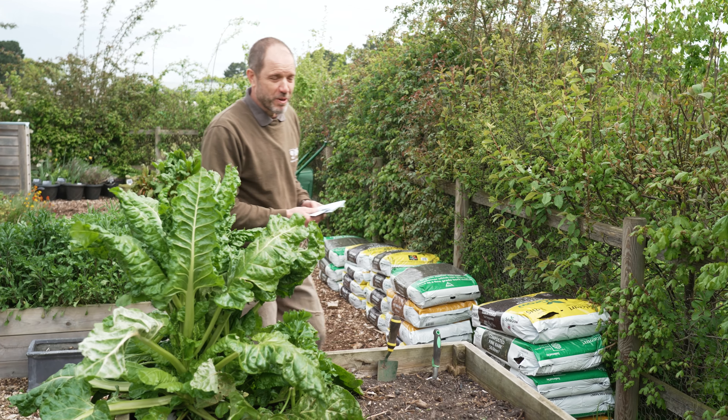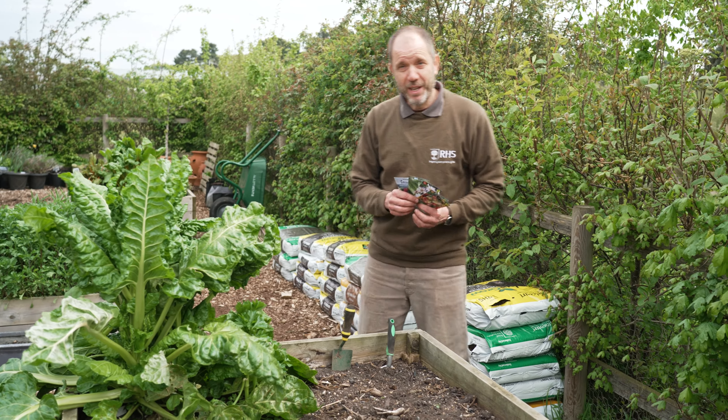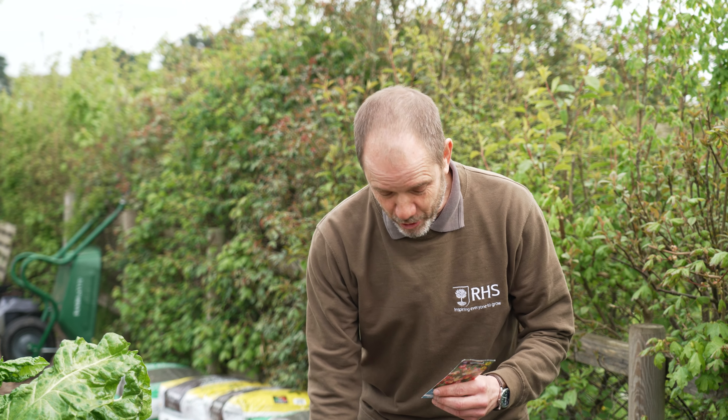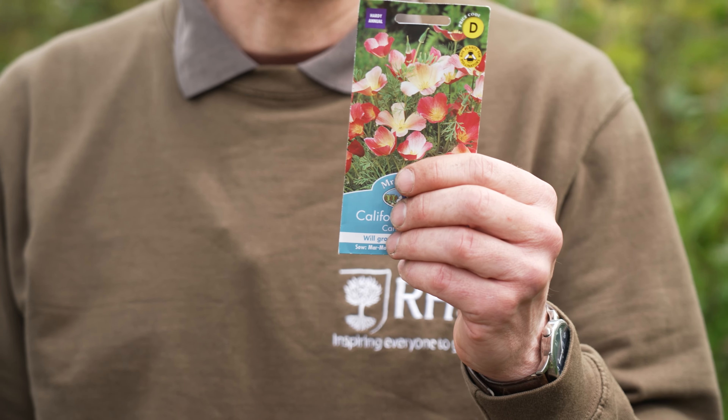The first method we're going to show you is how to sow the seeds directly into the soil where you want the plants to end up. Once the threat of frost has gone, you can use this method with any of these five packs of seeds, but it's particularly good for Californian poppies because these plants don't like to be moved or transplanted from one place to another.